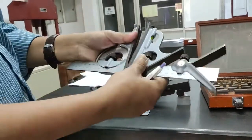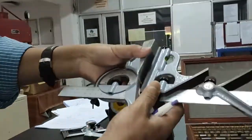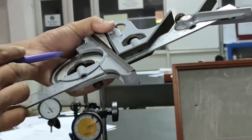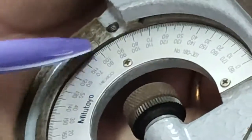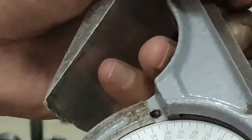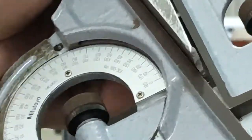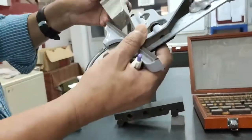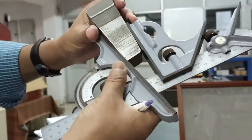Now using the combination set, which I already described: just place it directly on the specimen and read the graduations. The main mark and scale gradation show — earlier it was at 90 degrees, and after adjustment it shows a reading of 10 degrees directly. This specimen is also showing 10 degrees.